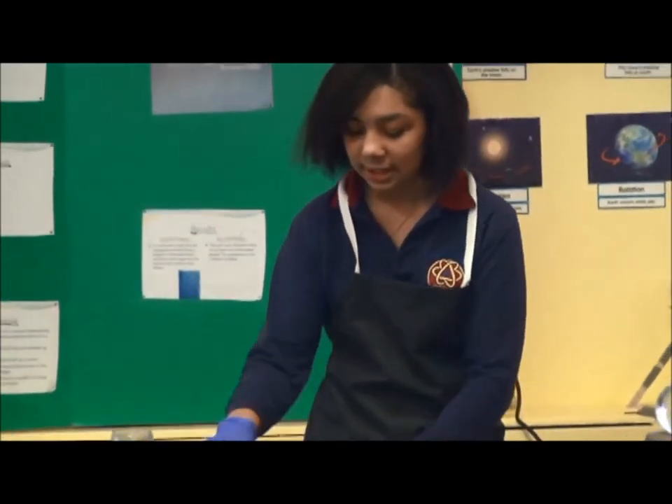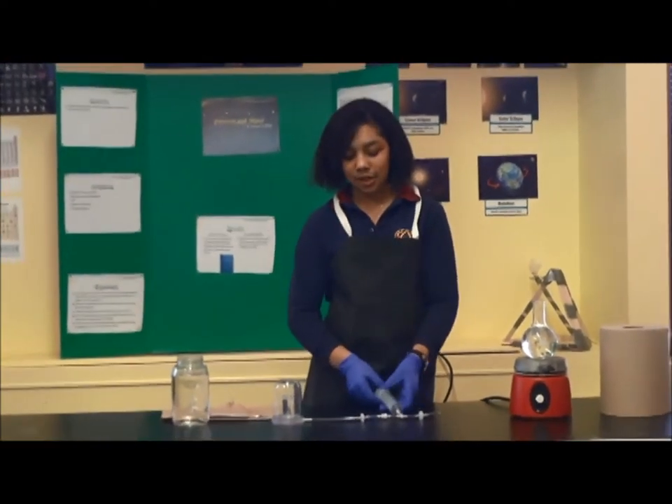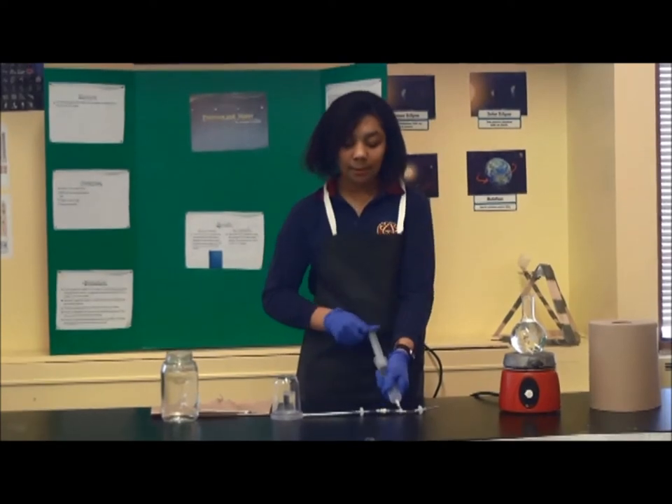I put the water into the bell jar and press down on the bell jar so it does not pop up when it's under pressure. I'm going to pump it seven times.